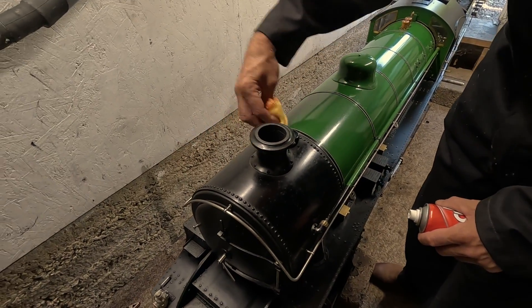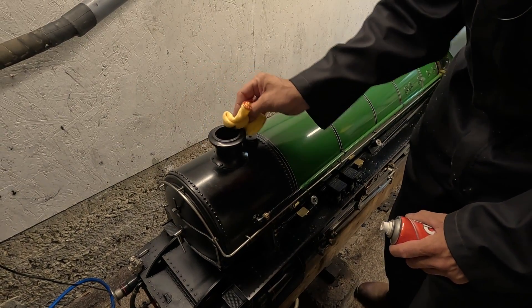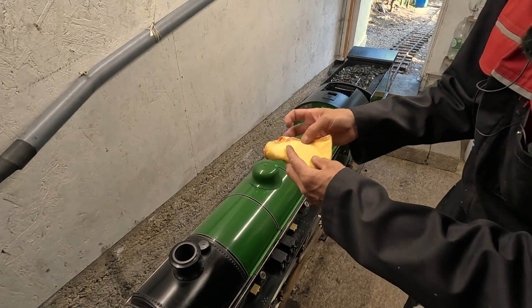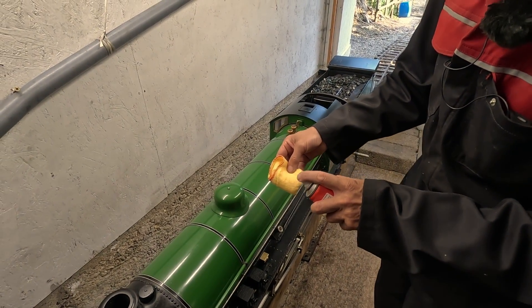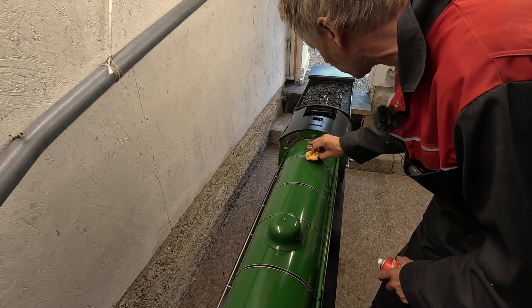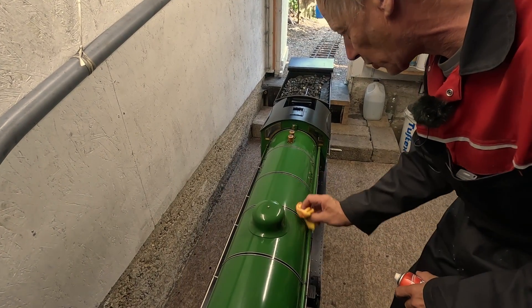What I do is the nicest, brightest bits of paint first, and then you work to the less good bits, so I can just quickly run over the cab there. Now if I turn the duster over, we can use a fresh piece because you don't really want to rub all the dirt into the nice gloss paint. Now there's really no grit on the boiler at all — it's just a little bit of oil — so we can do that a little bit more now.